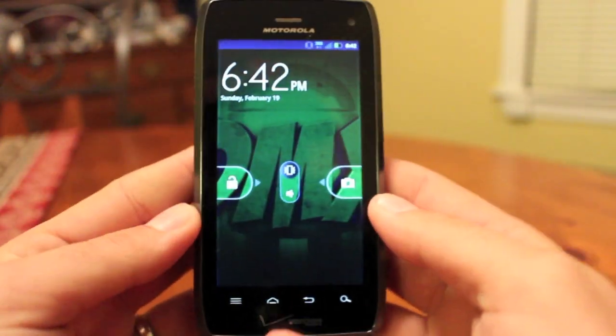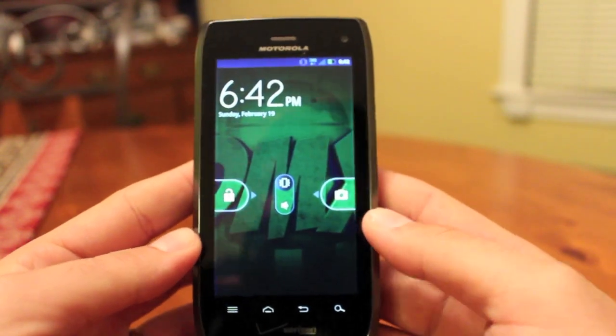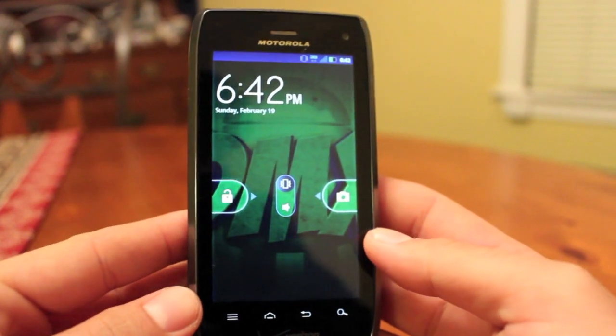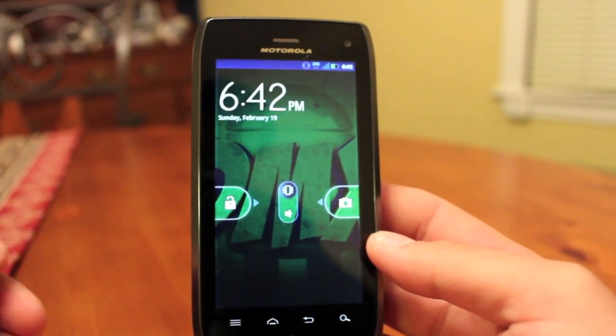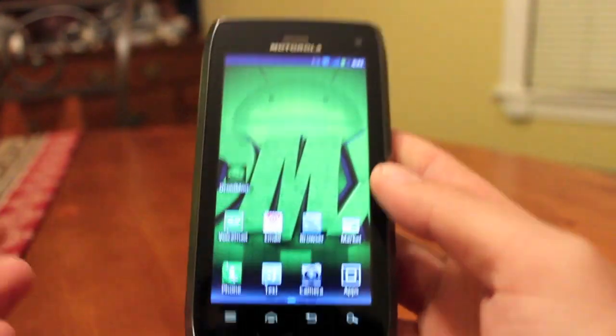What's up guys, Shane Starnes here with droidforums.net, you know me better as droidmoder X. A lot of guys have been asking me on the forums how to get Wi-Fi tethering working on their new Droid 4, asking the question: do I do what I did on my Droid 4 like I did with the Bionic?